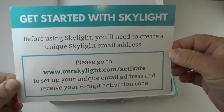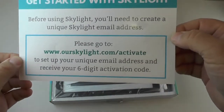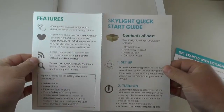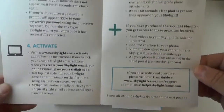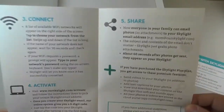It says you're going to have to create a unique Skylight email address and set up an activation code in order to use it. The deal with this is that people can send pictures to your email address and it will get automatically uploaded to the Skylight picture frame, so you can send pictures to people from far away, close by, or wherever you're at.